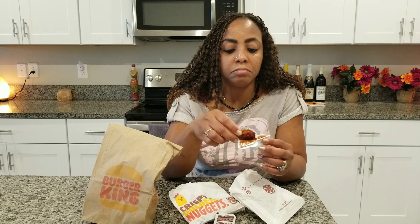Okay, at first it didn't taste spicy, but now it's starting to taste spicy. Okay, it's got a little kick to it.